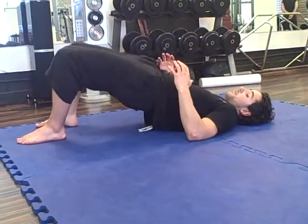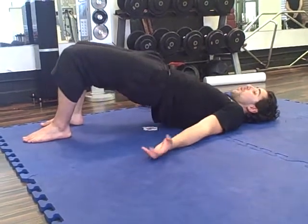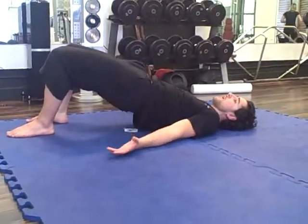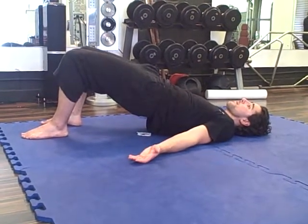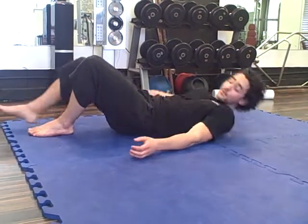You can even put a weight on top of you to make it harder, or you can just go for isometric squeezes — squeezing really tightly and holding it for a couple of seconds as tightly and as intensely as you can. So that was a hip bridge. It's a very powerful movement. Do that before your workout to activate the bum muscles and the core muscles.